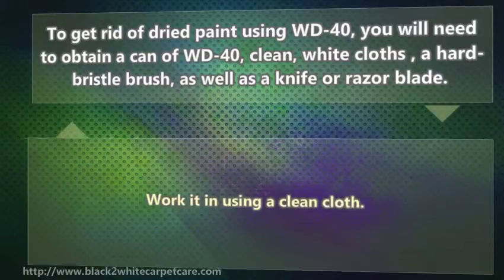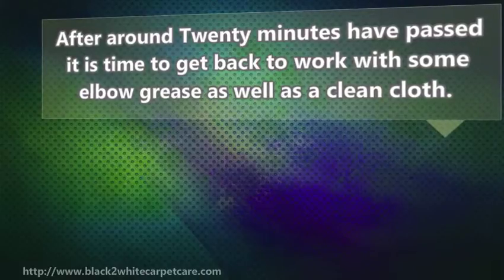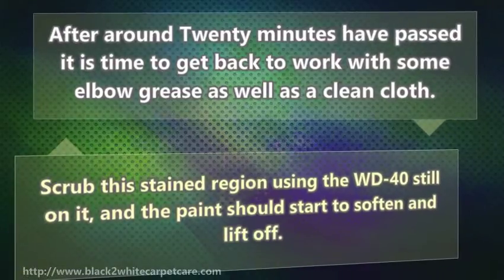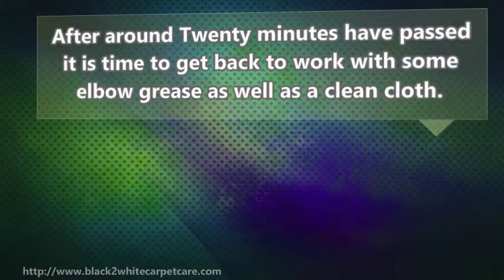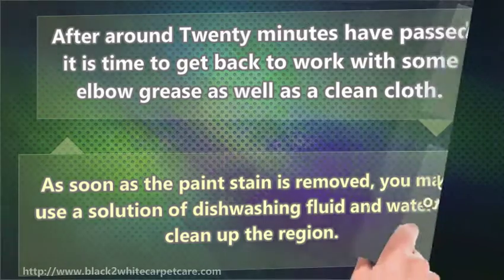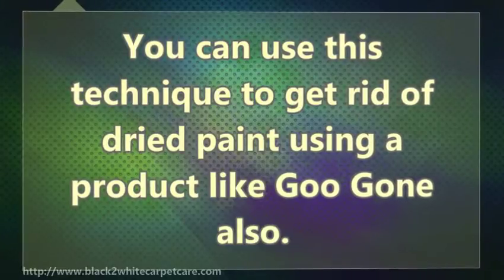Work it in using a clean cloth. After around 20 minutes have passed, it is time to get back to work with some elbow grease as well as a thin cloth. Scrub the stain region using the WD-40 still on it, and the paint should start to soften and lift off. After that, you will need to scrape at the remaining paint with your razor blade once more. As soon as the paint stain is removed, you may use a solution of dishwashing fluid and water to clean up the region. You can use this technique to get rid of dry paint using a product like Goo Gone also.